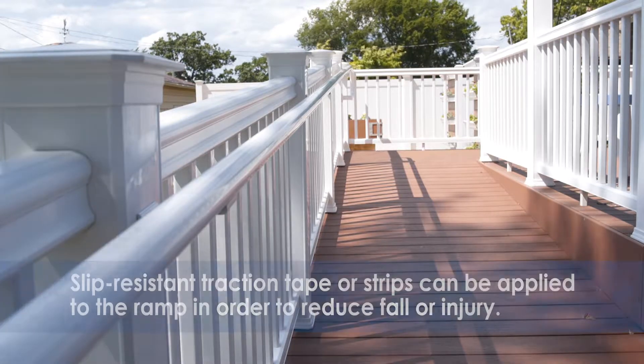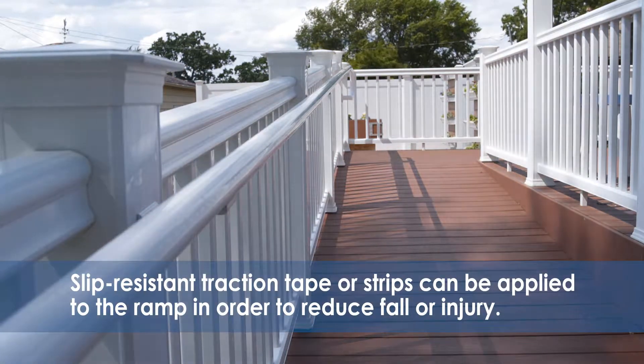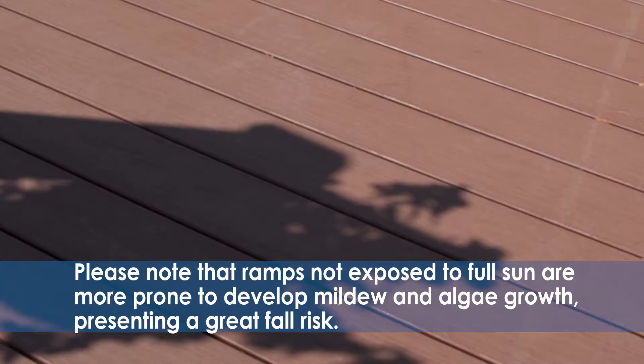Alternatively, slip-resistant traction tape or strips can be applied to the ramp in order to reduce fall or injury when it is raining or snowing. Please note that ramps not exposed to full sun are more prone to develop mildew and algae growth, presenting a great fall risk.